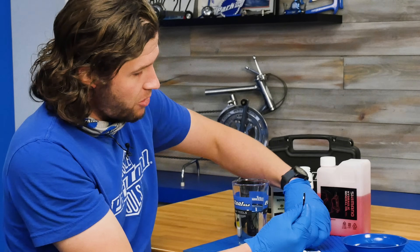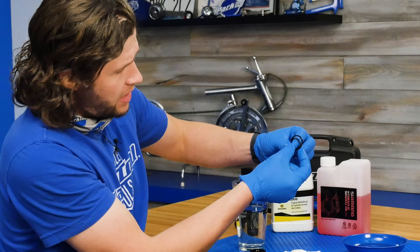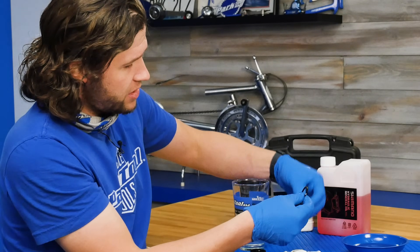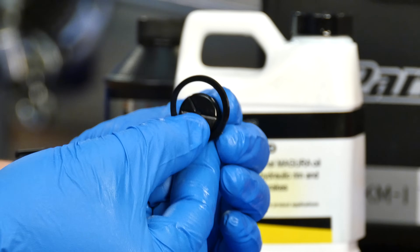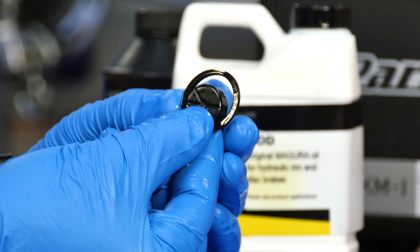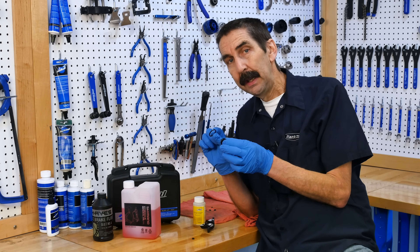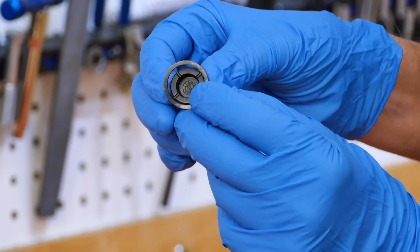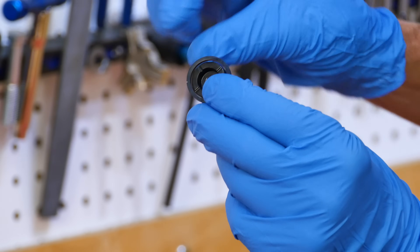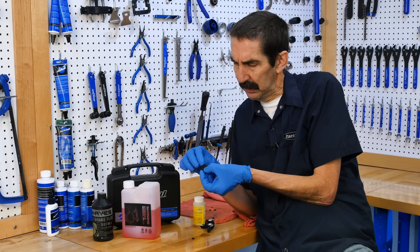— we can see that they're cut from the same cloth because they both have these little white lines on there, but one is much larger than the other. Now we can actually see there is no way that this is going to be working properly. And now the other way around: we have a mineral oil system, but the seals have been soaked in DOT fluid, which is breaking them down.